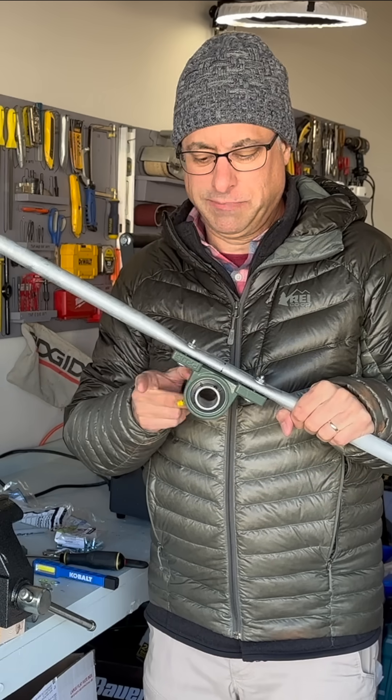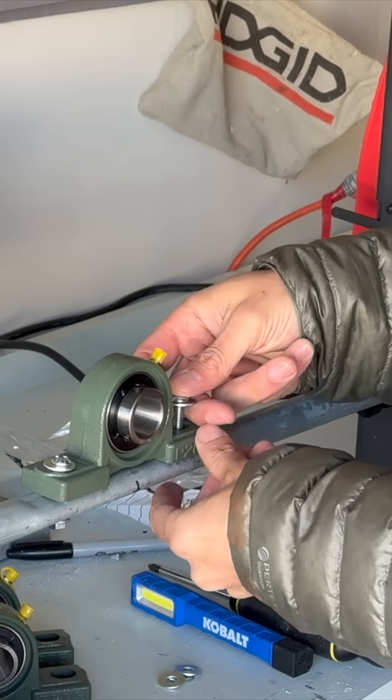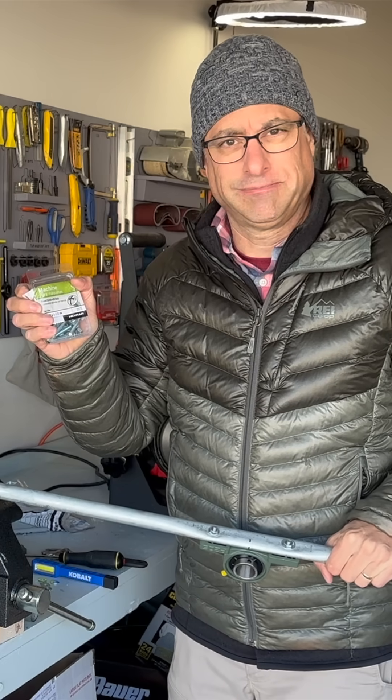Now it's time to attach these pillow block bearings to the three-quarter-inch, three-foot EMT pipes. I do that just with screws and washers and nuts. Just a package of these was less than $6.